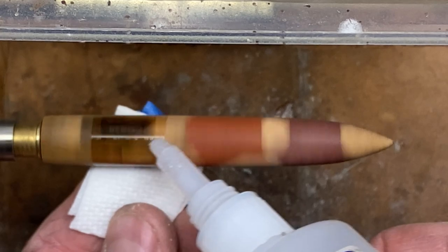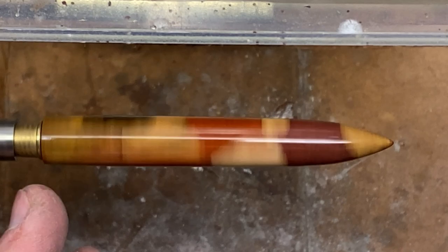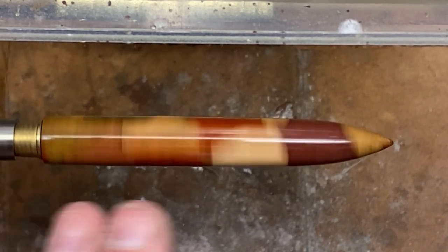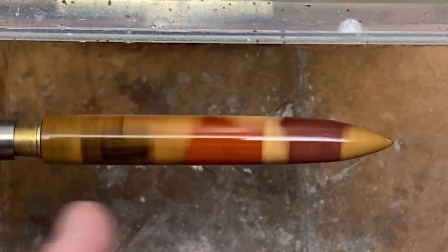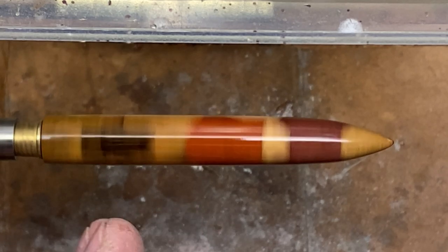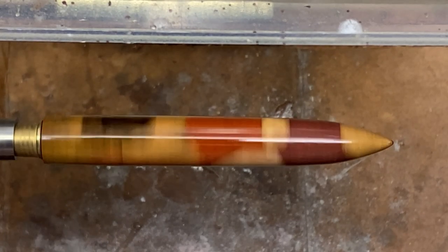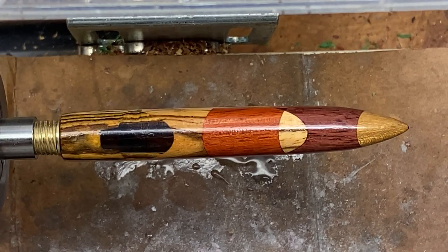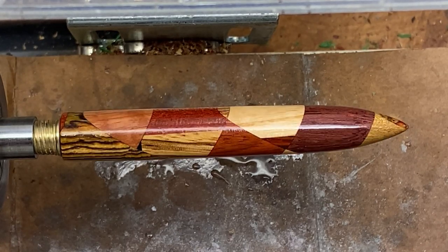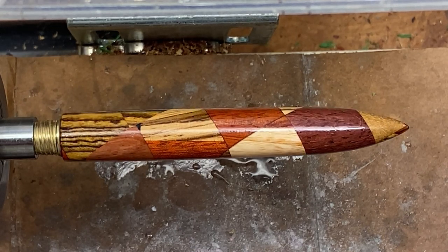First coat of thin CA going on. I start about half an inch down the blank and then wipe back - the idea is to keep it away from the lip because I don't want to roll the CA over. Since this is a closed end, I don't have a way to get it on my sanding disc to clean that surface, so I've got to be really careful. The CA finish is on the blank and I just finished micro-meshing it. I'm going to put a little Renaissance wax on here, hit the buffing wheels, and we'll be ready to assemble our pen.